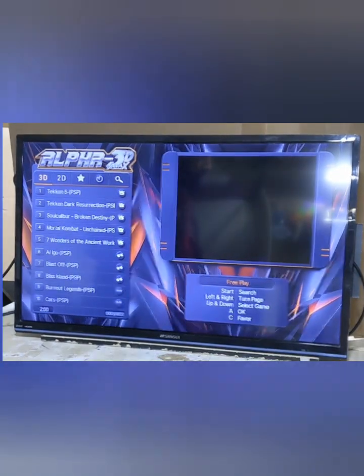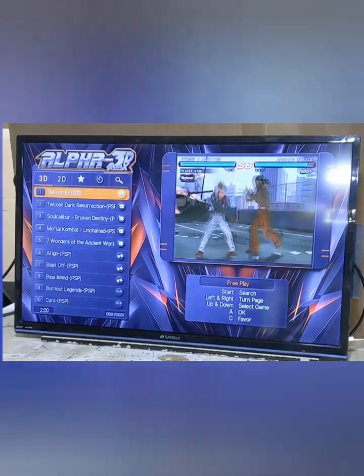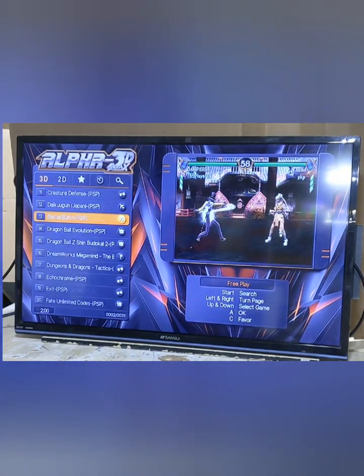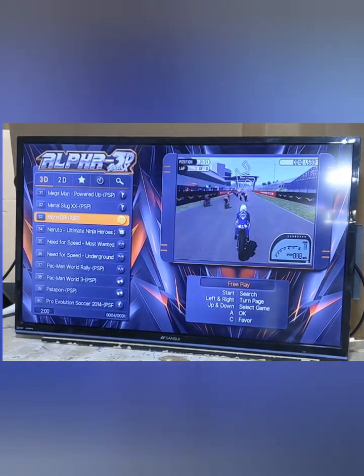It boots up to the game selection screen and it starts you out in the 3D category. You can go up or down on the joystick to go game by game, or left to right to go page by page to navigate. You can actually navigate with any of the four players.